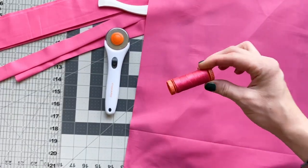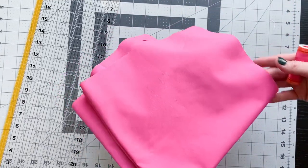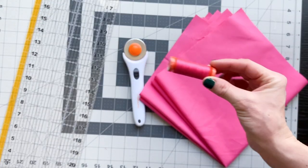Let's start this tutorial by going over all the supplies and materials you're going to need to make these cloth napkins. Don't worry, the list is short. First thing you're going to need is fabric — I would suggest 100% cotton fabric or a linen. You're also going to need a coordinating or matching thread, something that matches with your fabric.